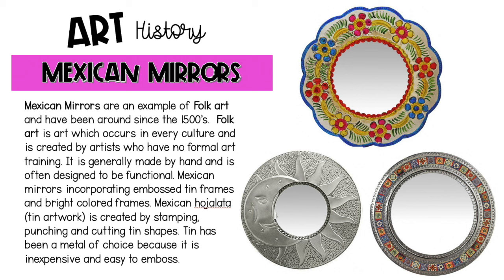Ojata is created by stamping, punching, and cutting tin shapes. Tin has been a metal of choice because it's inexpensive and easy to emboss.